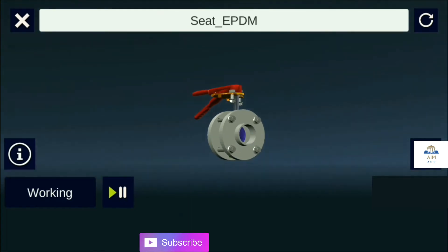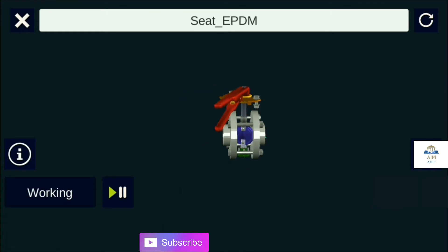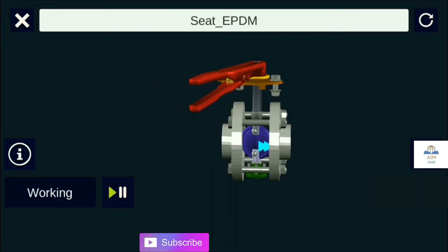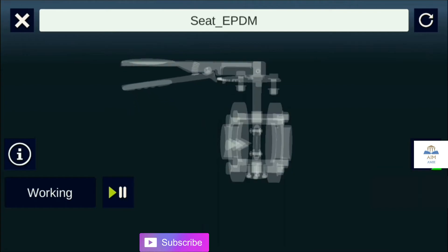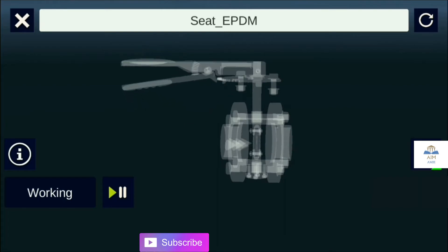The butterfly is a metal disc mounted on a rod. When the valve is closed, the disc is turned so that it completely blocks off the passageway. When the valve is fully open, the disc is rotated a quarter turn so that it allows an almost unrestricted passage of the fluid. Butterfly valves are mainly used in waste treatment systems.